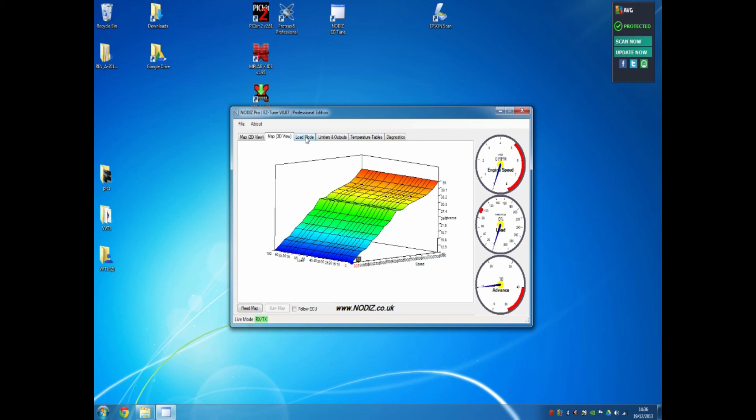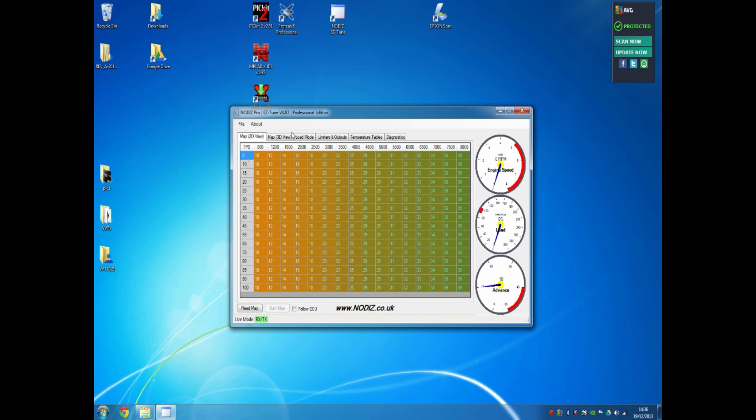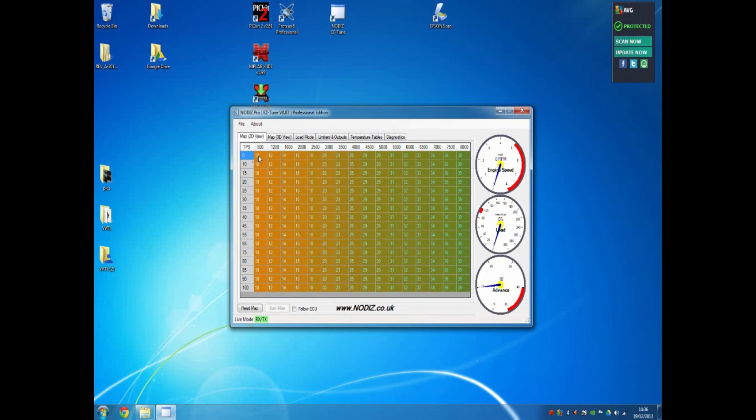The next thing to look at is the load mode, which determines what the Nodiz ECU uses to read the left-hand axis of the map. Currently it's set to throttle position. Many users may want to run the Nodiz without any load compensation, using purely engine speed — similar to a typical distributor. For that you would use the 2D or Off mode, which always follows the 0% curve. None of the rest of the map is used, but it does mean you'll get your engine up and running simply, and in most cases 2D is enough.